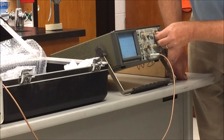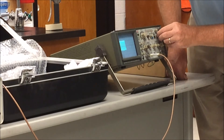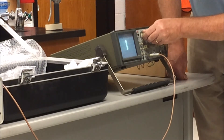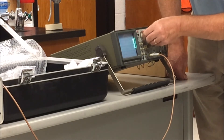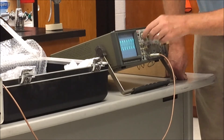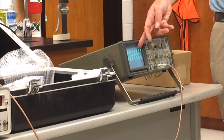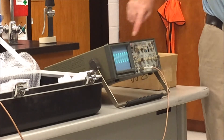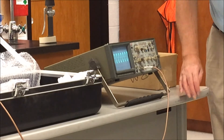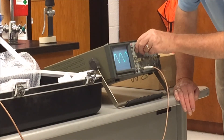It's supposed to be a triggered sweep scope. Let's talk quickly about scopes — there we go, there's our signal generator output. You can see the nice sinusoidal waveform with a little oscillation on it. Turn it up and you can see the clipping in the angles.